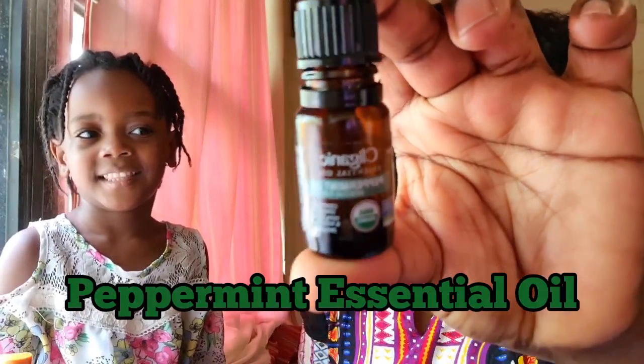Last but not least, what do we have, Lena? This one. Yes, right here guys, we got our Peppermint Essential Oil. This is the last ingredient we're going to be using in our mix. Now I'm going to be using this bowl right here to put in the mixture, and using this tool to help me mix all the stuff together.